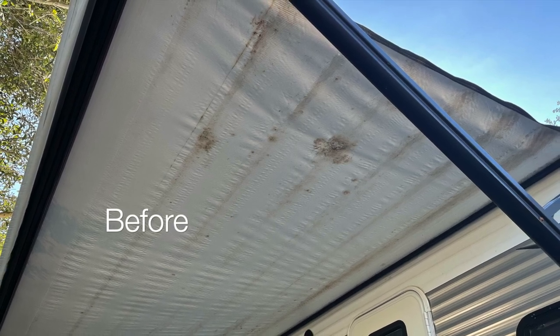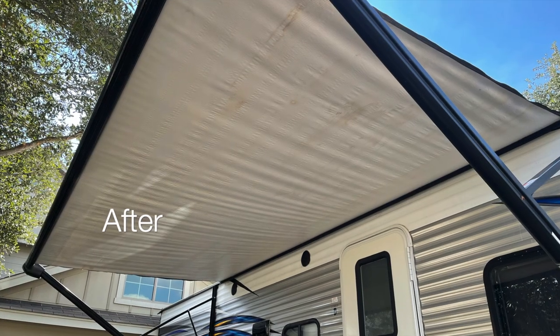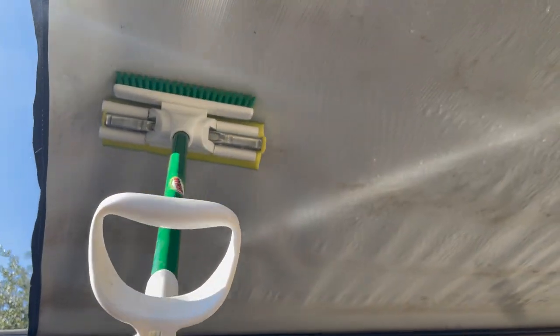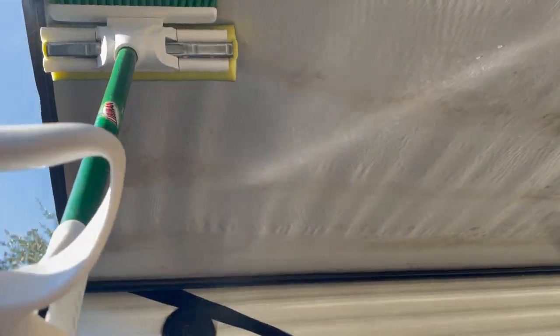All right guys, here's the final result. I would call this a success. I didn't get out every single stain, but I got out most of them and I think it actually looks pretty good. Overall, I think that went pretty well. I did have to do the entire process twice over, but the awning came out looking much better for it.